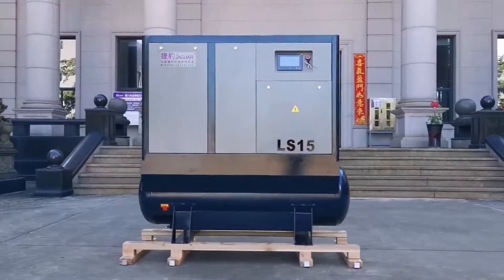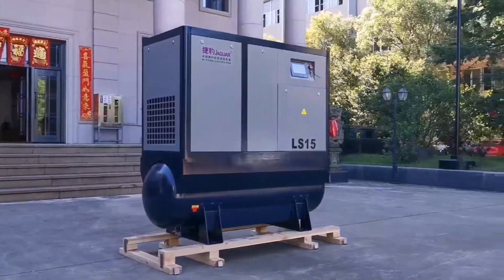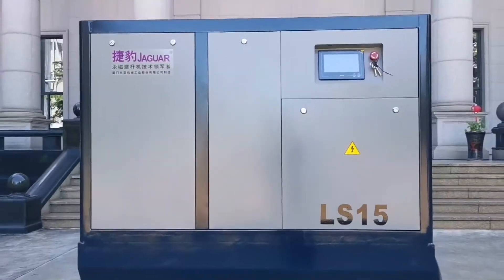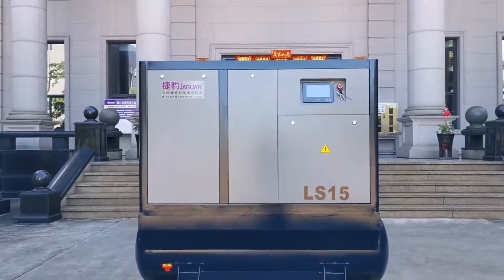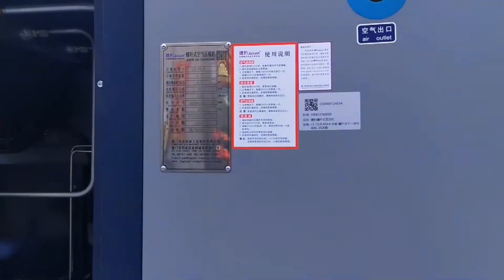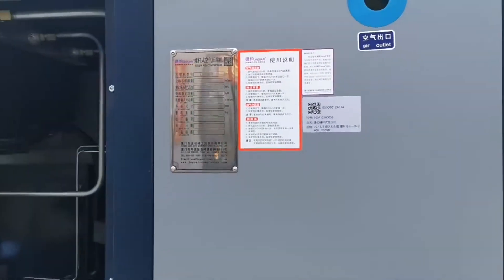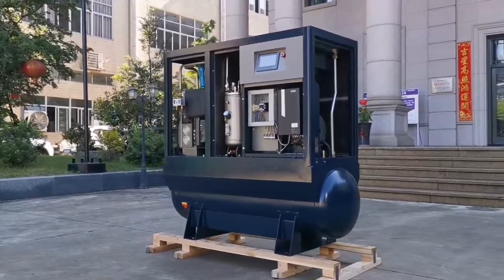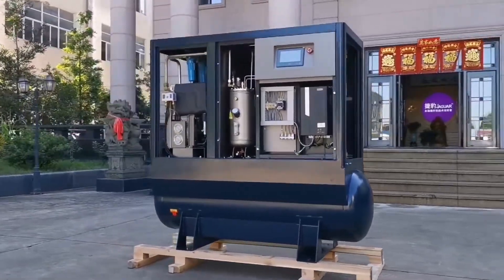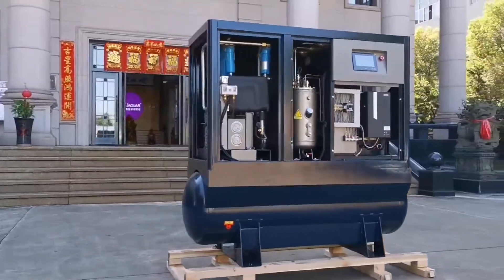It is suitable for the laser cutting industry and automobile maintenance industry. You can choose from 10hp to 30hp, and pressure is from 8 bar to 15 bar. This type makes energy saving up to 50%. It is an integrated air compressor station with more compact structures and high reliable non-service life.